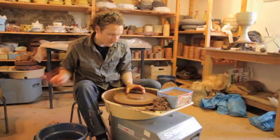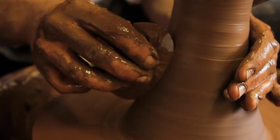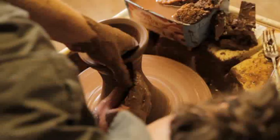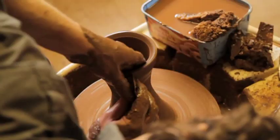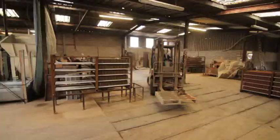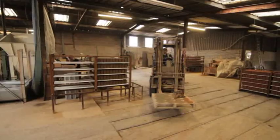Originally I wanted to make some huge pieces on the potter's wheel, which I did, but there was only a certain scale I could reach. I researched other ways of making large pieces, and something I had done before — but not for a long while — was actually building a piece of work out of wet bricks.